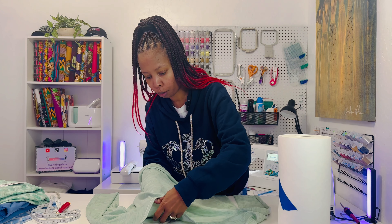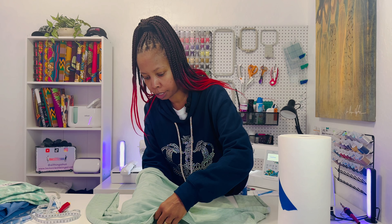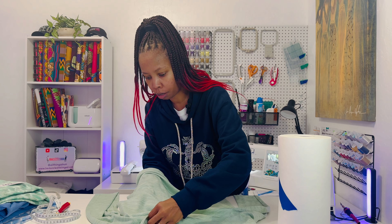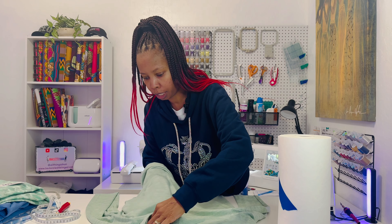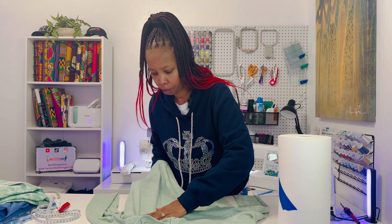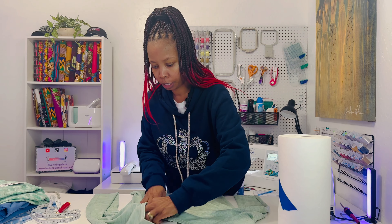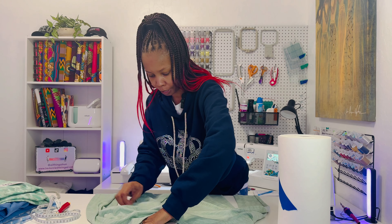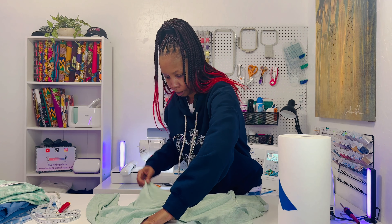So in today's video, I purchased some more pajamas because I normally lounge around in pajamas all day. I'm only in regular clothes because I'm recording this video — after this I'm getting right back into my pajamas. So I'm actually going to be embroidering, doing a monogram on the shirt of this pajama set that I just bought.